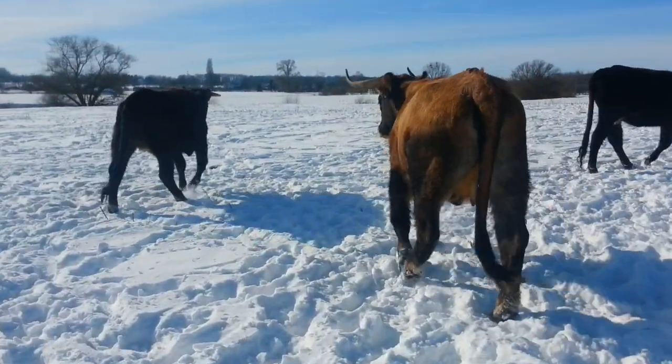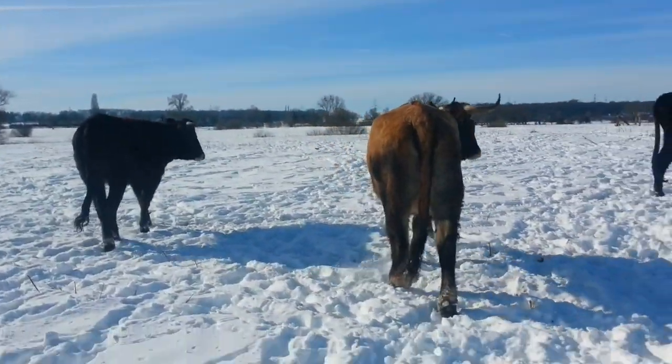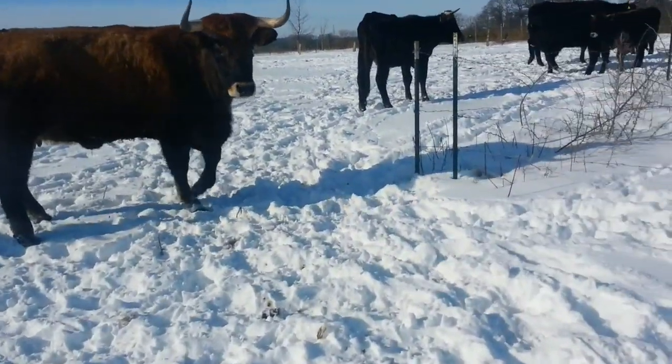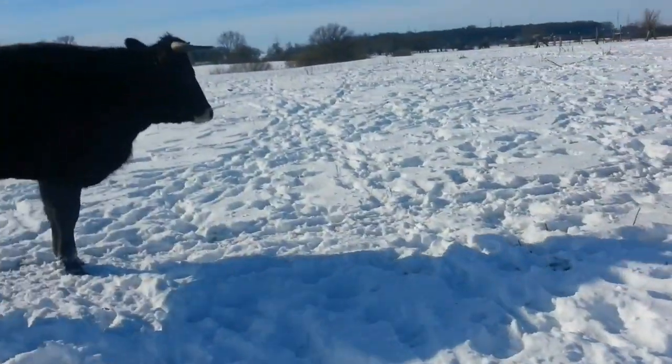Hi everybody! Today I want to show you how we train our Taurus cattle for the squeeze chute and that they are getting quiet and calm in the corral.